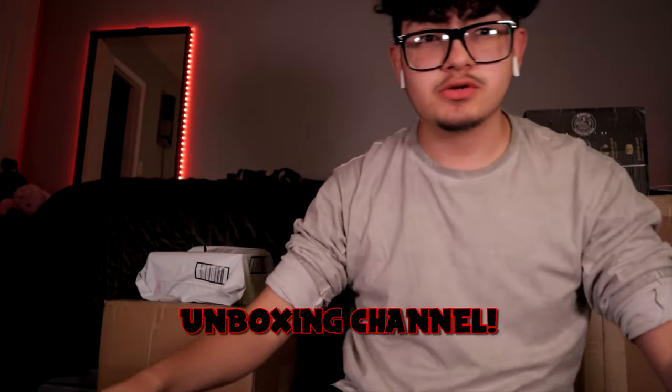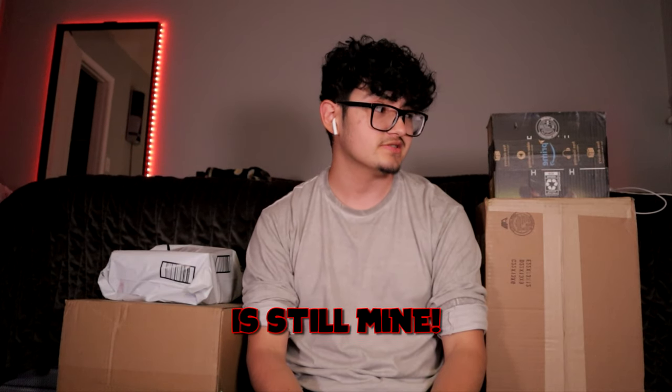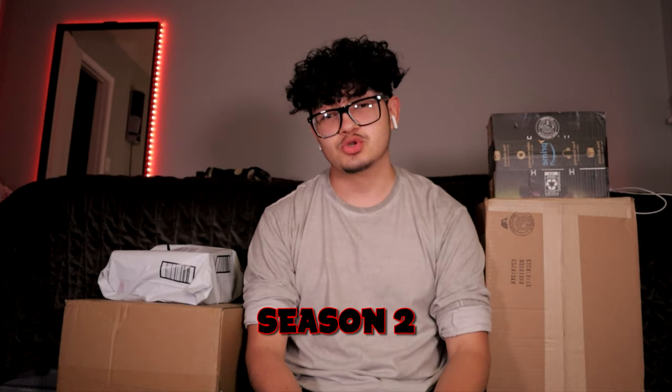What's good boys, welcome to my unboxing channel. Psych, I lied — this channel is still mine. It actually set up in Season 2, Episode 1.